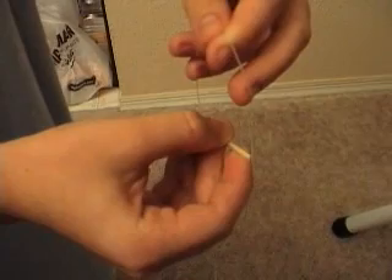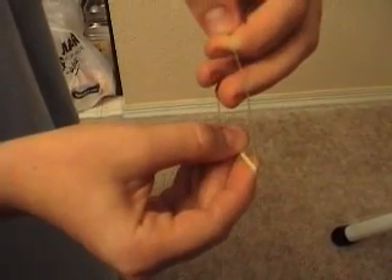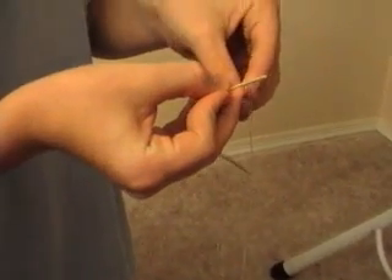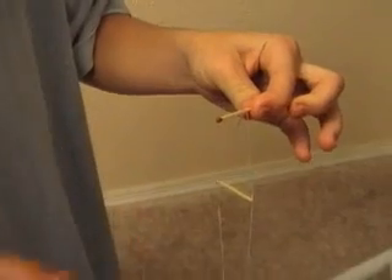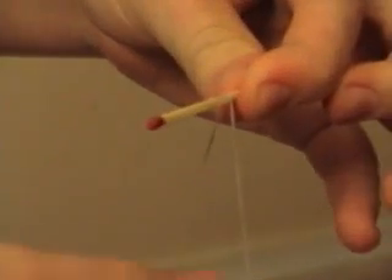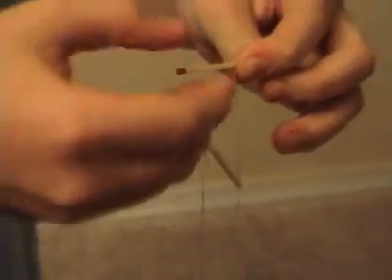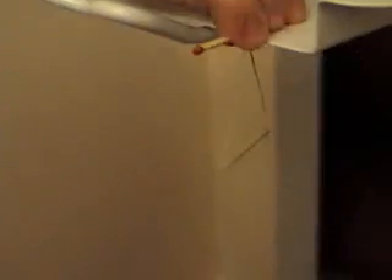Now I'm going to put everything together. I take the match with the two grooves and place it between the string so the string fits into the grooves. I take another match and place it right there. Make sure it's even — you can adjust the string on the match. Put it on an even surface.